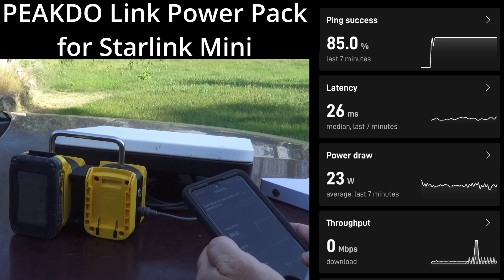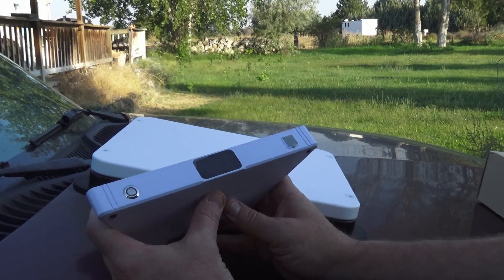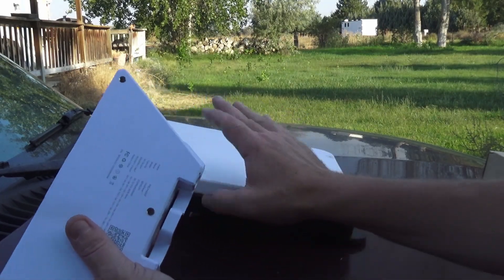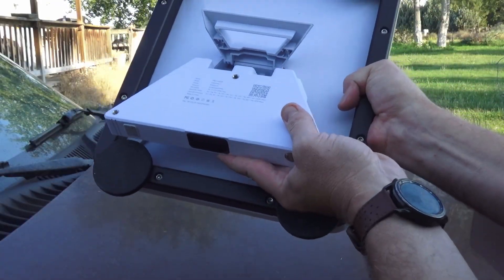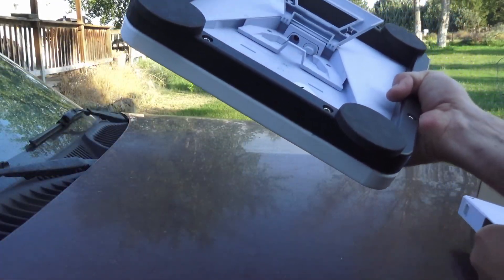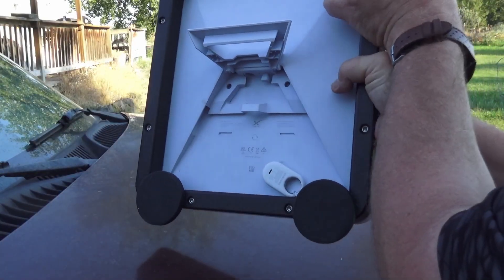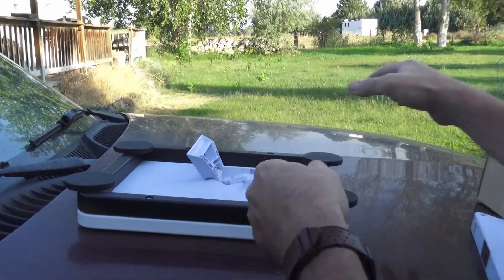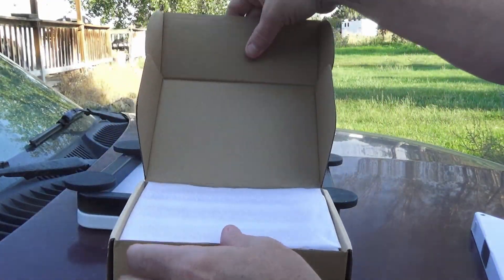Hey guys, Zenup here. Today we're checking out the Link Power Pack for the Starlink Mini from Pikku. This is a Link Power 1, which is a battery bank for your Starlink Mini. It kind of just pops in there, but it will not work with this mount, and I love using this mount. So today we are going to be checking out their new Power Pack option.